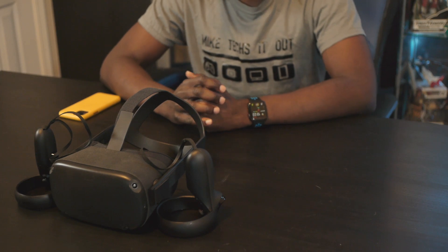Welcome back to Mike Techs It Out. Today I'm back with my Oculus Quest. Recently Oculus made it so that Oculus Link Beta actually works with a USB 2.0 connection. For the longest time it would only accept USB 3.0 cables and certain cables — it was very picky. But now they've opened it up and even the included out-of-the-box cable will work. I'm excited to see how this experience is going to be over USB 2.0.